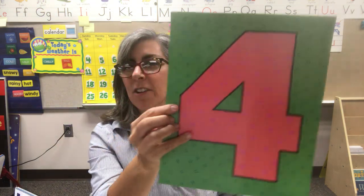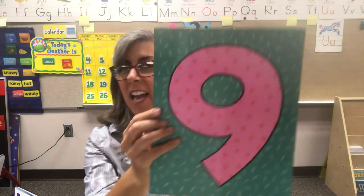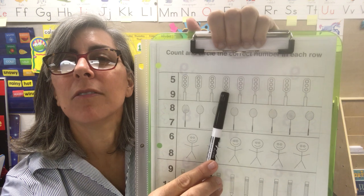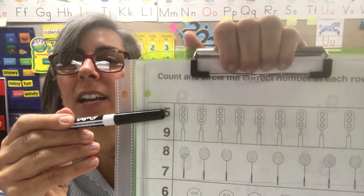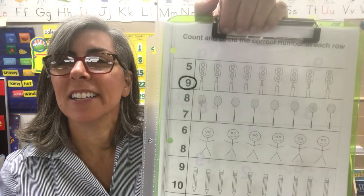Let's do it one more time: one, two, three, four, five, six, seven, eight, nine, ten. Nice work. So let's count and then circle the number that it represents. Here we have stop lights: one, two, three, four, five, six, seven, eight, nine. Is this number nine or this number nine? Let's get your dry erase marker out. This is a nine.